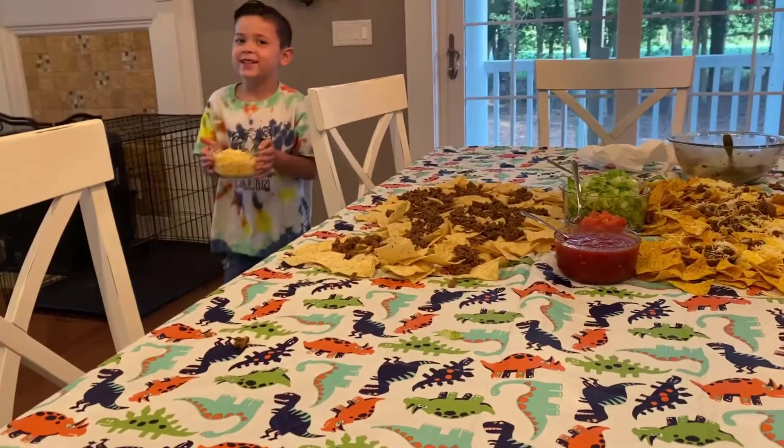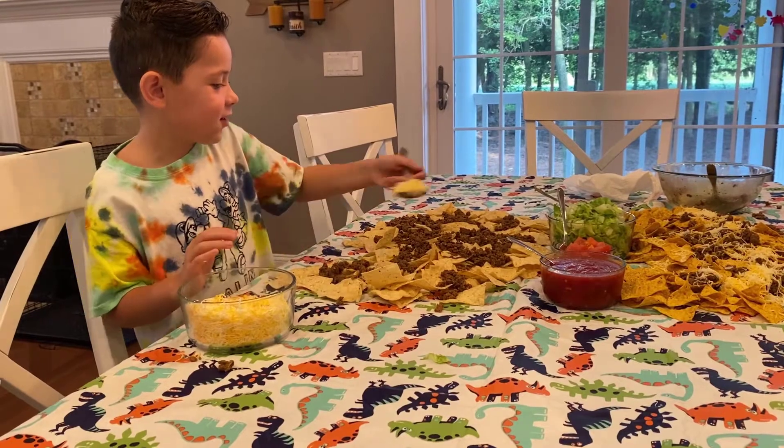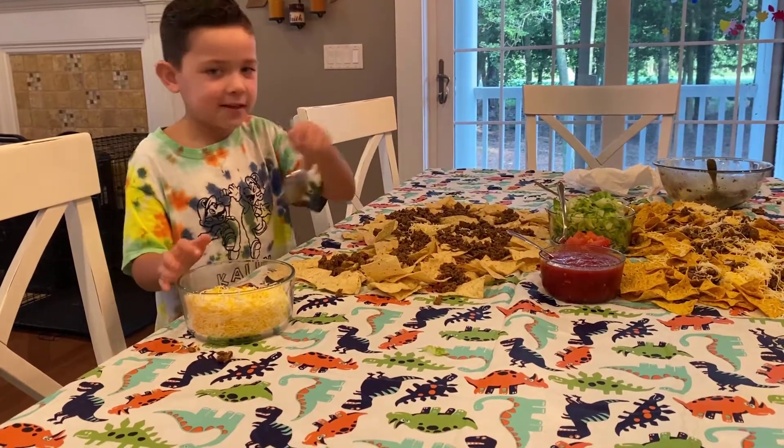But don't be too cheesy — get it, guys? Get it? I'm just a joker — I like to crack my jokes!